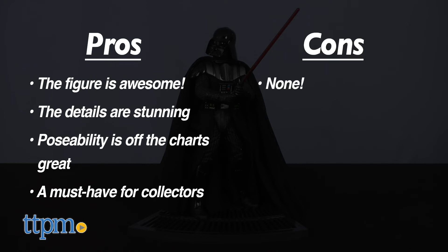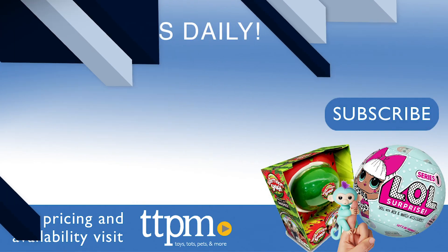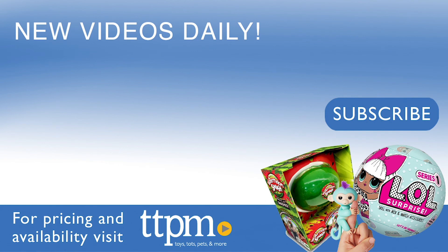And of course, I have no cons for this figure, so I am giving the Hyper Real Darth Vader 5 out of 5 stars. For current pricing and where to buy, check us out at TTPM, and subscribe to our YouTube channels for more great reviews every day.